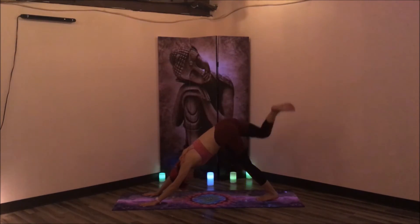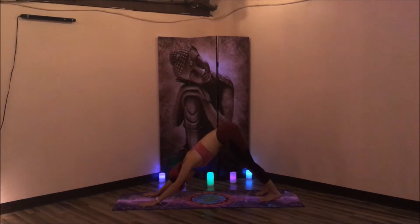Take one more breath in here and a deep exhale out. Inhale, slowly walk the hands towards the shin. Retuck the back toes, lift the back knee. Press into the palms and lift up into your three-legged dog. Make three knee circles in one direction, and three more in the opposite direction. Finding stillness in your three-legged dog, lowering the right leg down — downward facing dog.